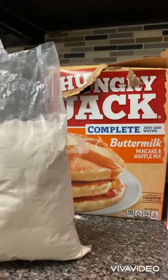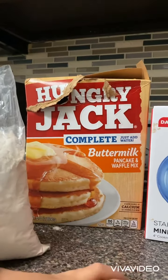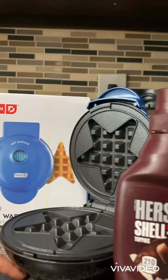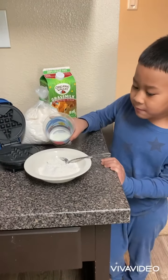Today we're going to make star waffles. We have milk, pancake and waffle mix, a star waffle maker, and Hershey's. We have the flour and the milk.